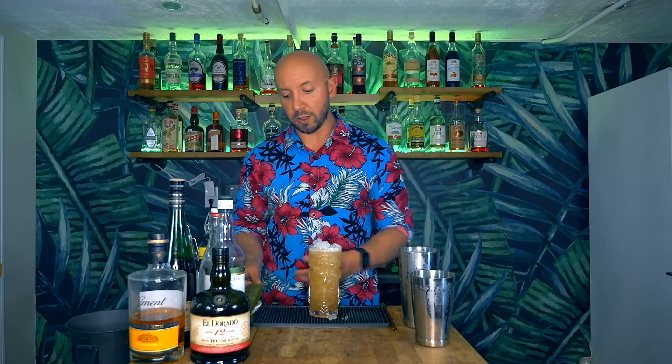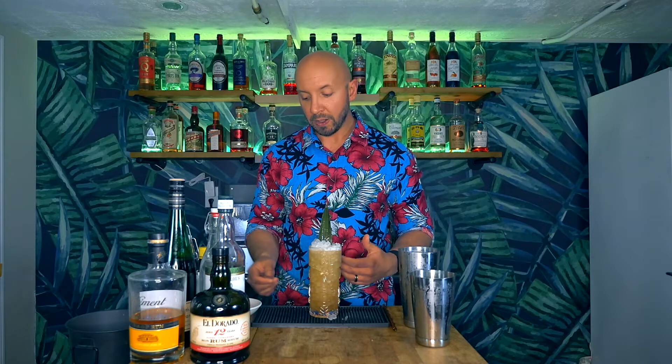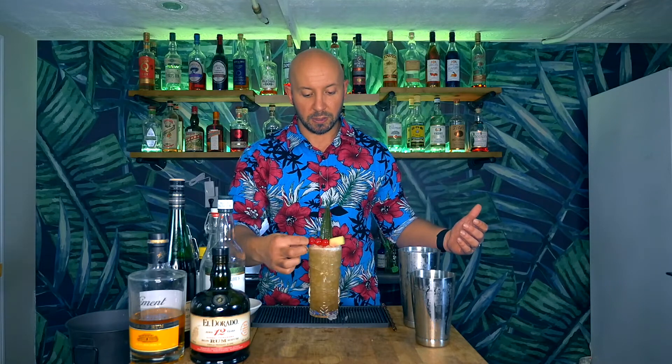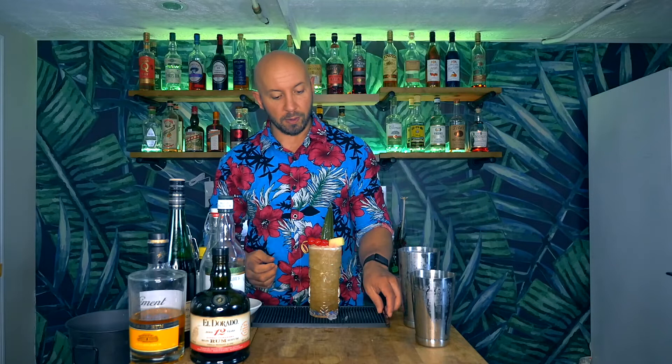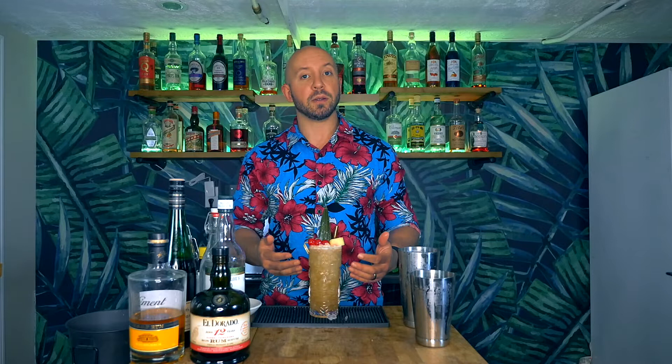The garnish is a really cool part of this cocktail. We're going to start with a pineapple frond — not typically called for, but I like it. Then our garnish is a pineapple spear plus three maraschino cherries — you could use blueberries — but essentially it makes three dots and a dash, the name of this cocktail. We'll lay that right on top and grab our straw. And there you have it: Don the Beachcomber's classic Three Dots and a Dash.